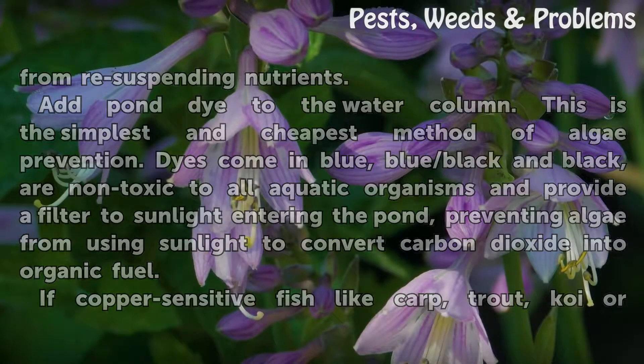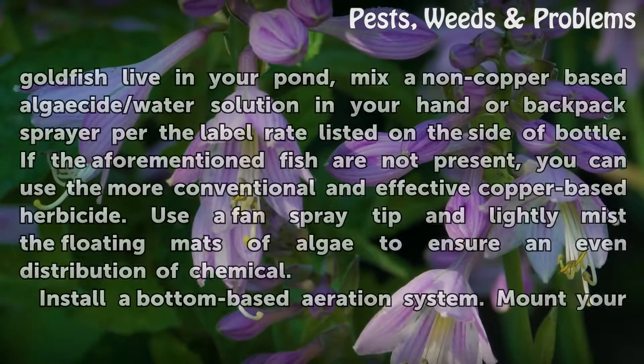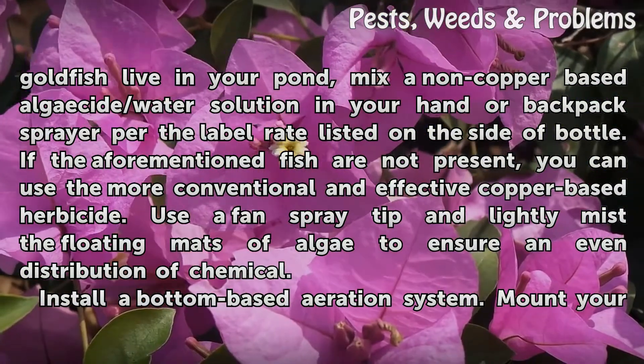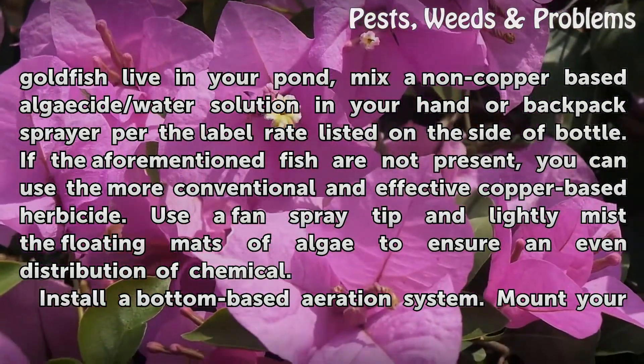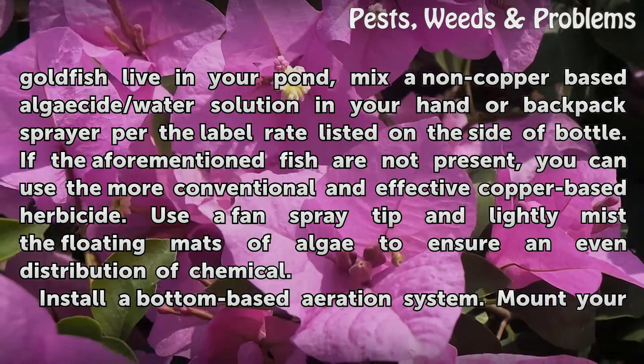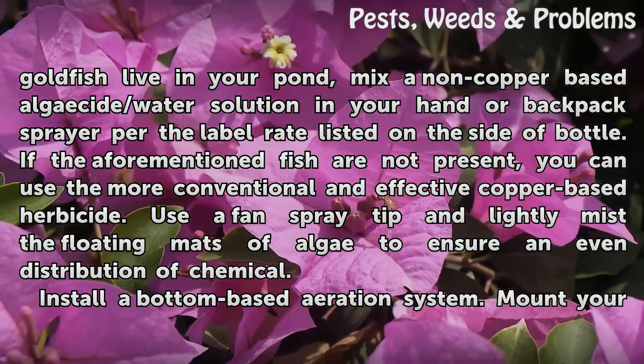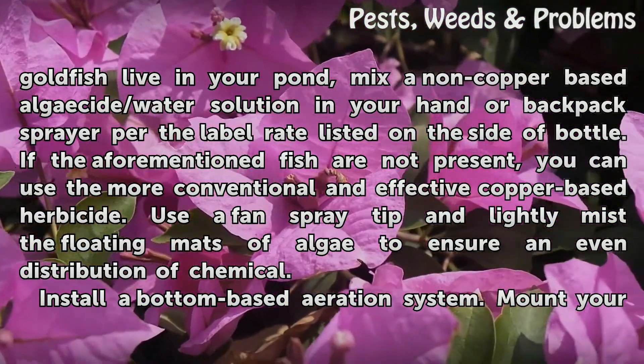If copper-sensitive fish like carp, trout, koi, or goldfish live in your pond, mix a non-copper-based algaecide and water solution in your hand or backpack sprayer per the label rate listed on the side of the bottle. If the aforementioned fish are not present, you can use the more conventional and effective copper-based herbicide. Use a fan spray tip and lightly mist the floating mats of algae to ensure an even distribution of chemical.